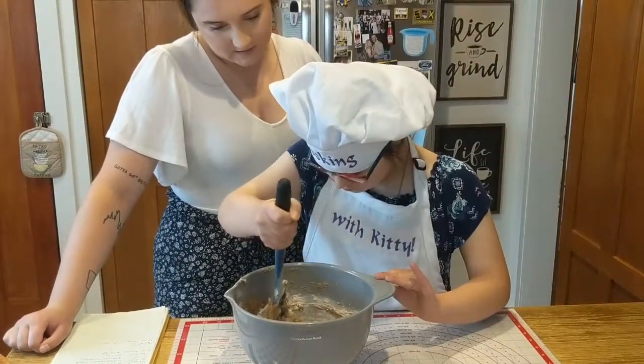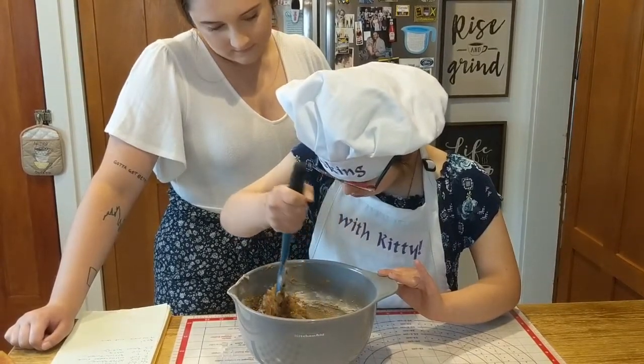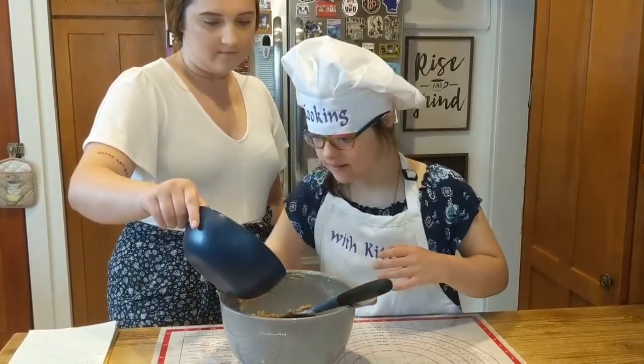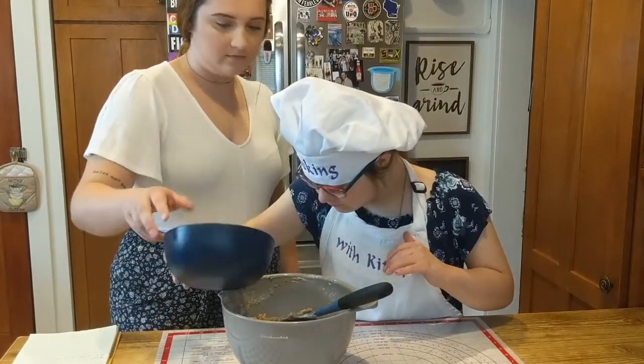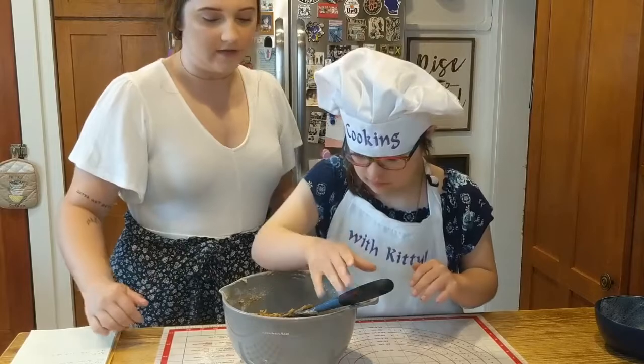Smells delicious. Too bad these aren't for humans, right? All right, now let's add the last of the flour. Good job. Stir in the last bit of flour.